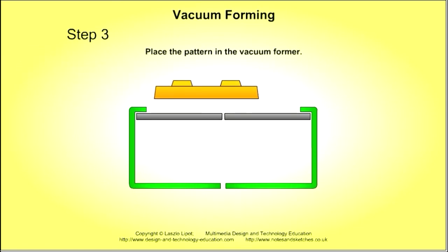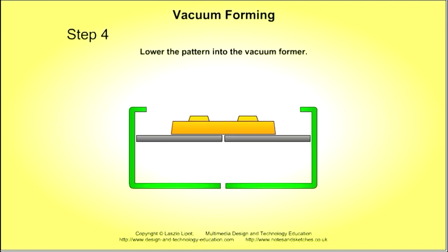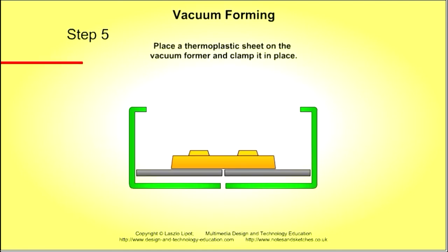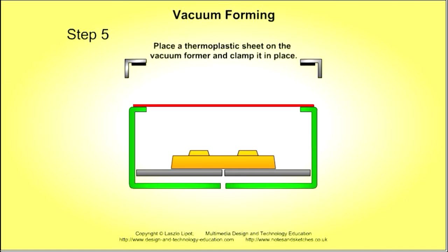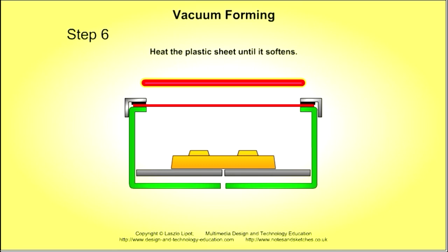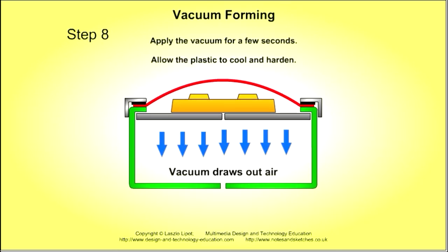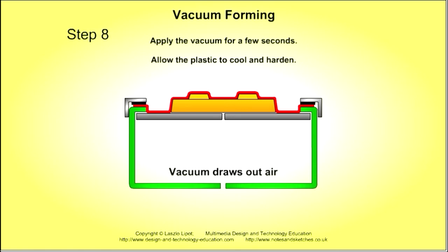Next, place the pattern in the vacuum former and lower it in. Place the thermoplastic sheet on the vacuum former and clamp it in place. Heat the plastic sheet until it softens. Apply a little air pressure to pre-stretch the plastic, then raise the pattern. Apply the vacuum for a few seconds, then allow the plastic to cool and harden.